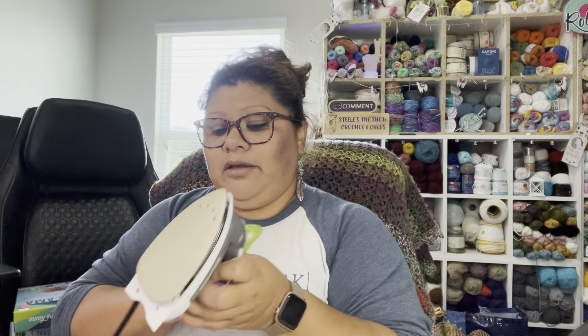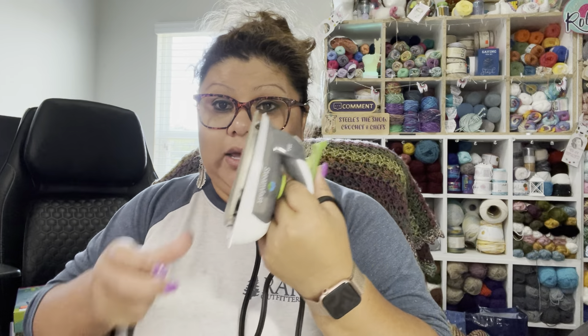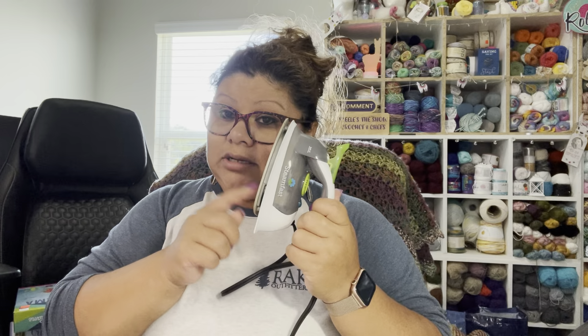I used a blocking board for finishing — I have this one right here, it's small so I can keep it at my table. I got it at Walmart for $14.99. It's really nice; I'm going to tell you, the big one I have is for my clothes. This smaller one is good if you want to use it for finishing your crochet projects. I'm pretty sure I paid $14.99 for it. I find it at Walmart.